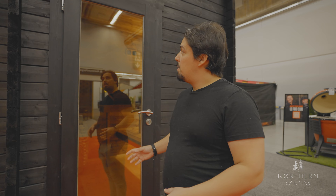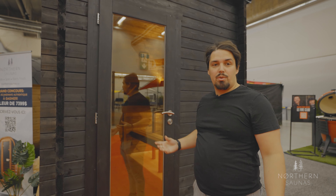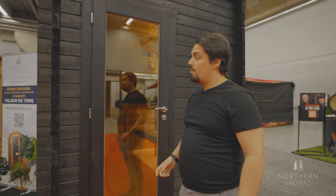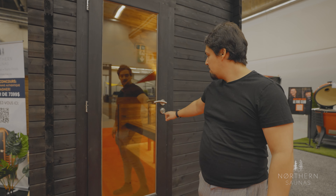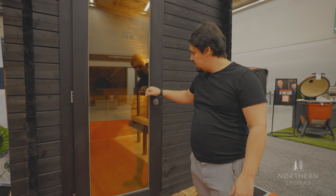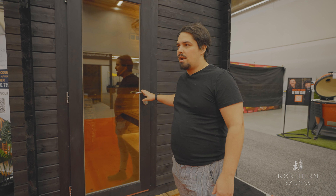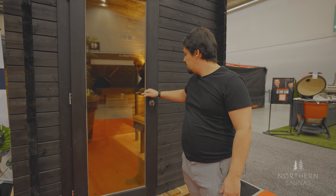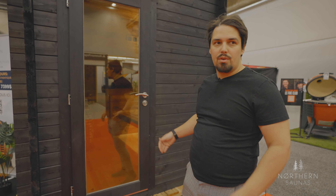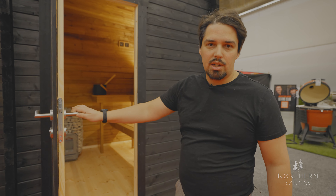The door is extremely robust with a big wooden frame — very large, very high for individuals of all sizes. The window is also very thick, which ensures maximum retention of heat within the unit. You have a nice door handle. A lot of times outdoor saunas don't have a very good door mechanism, but this one is really good. It also has the ability to lock if you don't want people going inside. So let's take a look inside.